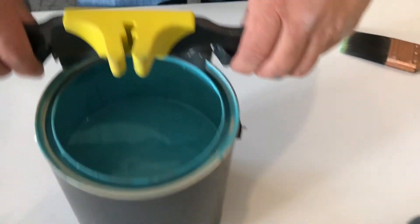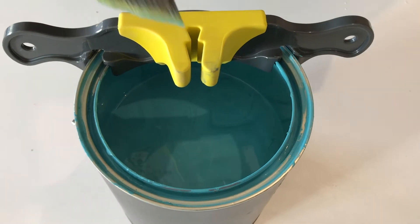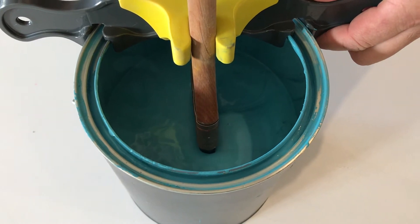First thing you do is you take the HangTite and you snap it on the rim of the paint can. Then you take your brush and you just put it right here in the rubber clip and then you just slide it down to the desired depth of paint that you want.